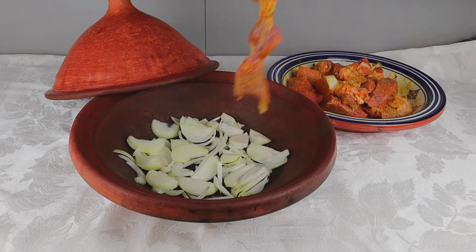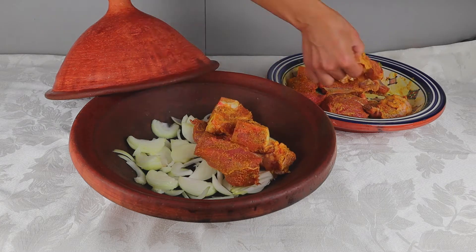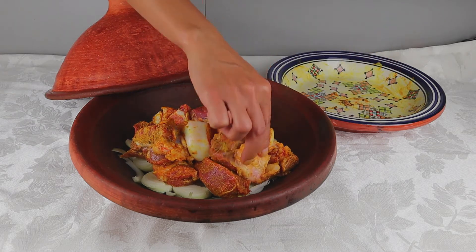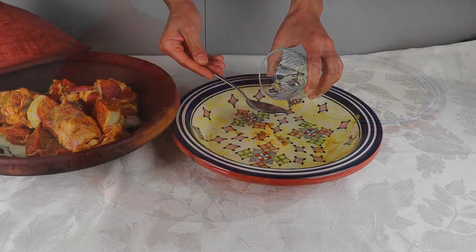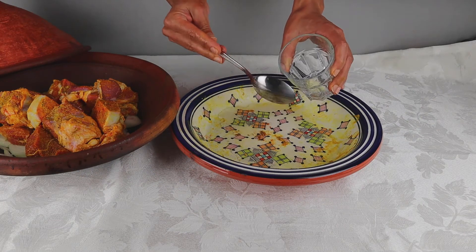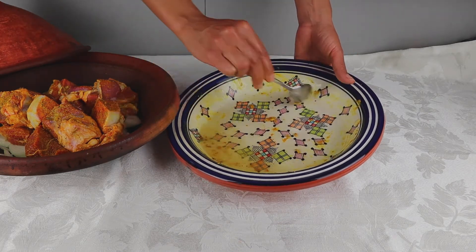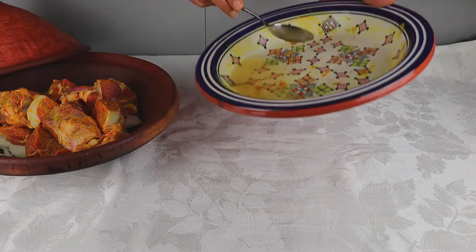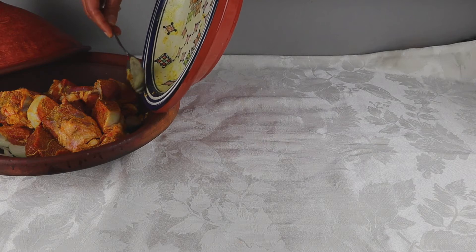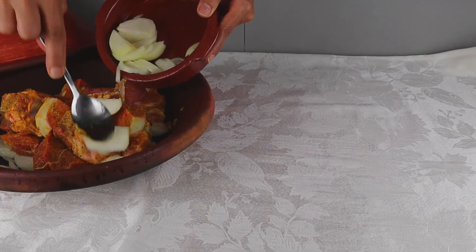I am transferring my marinated meat to the tagine. Use about 4 tablespoons of water to capture the rest of the marinade and pour it carefully on the side of the tagine. Then add the rest of the onions on top of the meat.